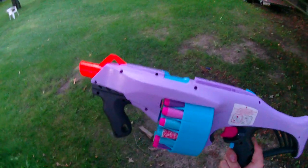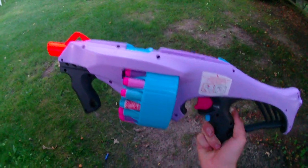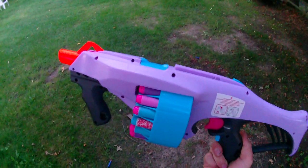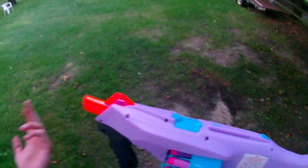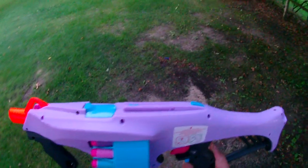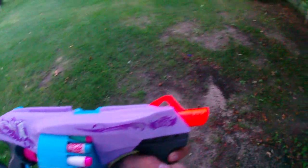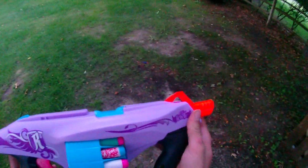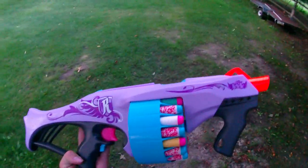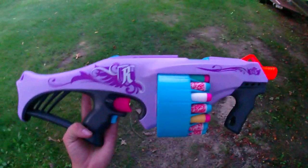Hey guys, I don't get to do this unboxing video — this blaster was already unboxed by Drac. In the wake of him leaving, basically today he did the video on this, brought it back to me, and said the airplane leaves in so many hours, it's time for us to go. That's basically how that went down.